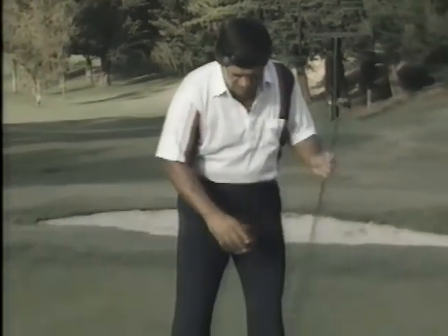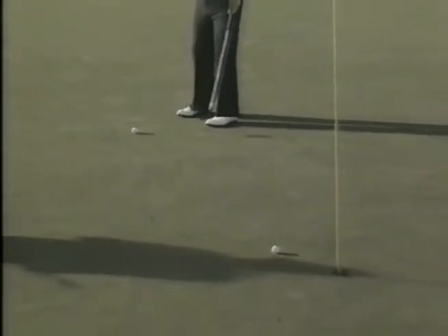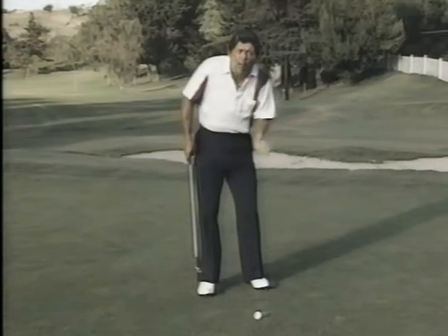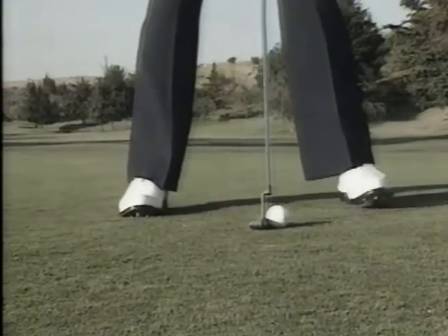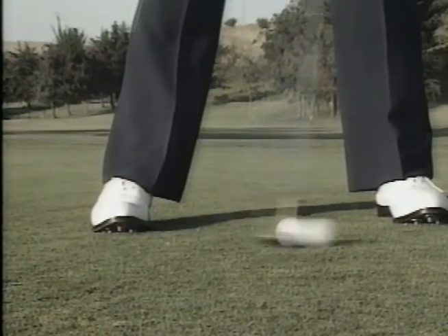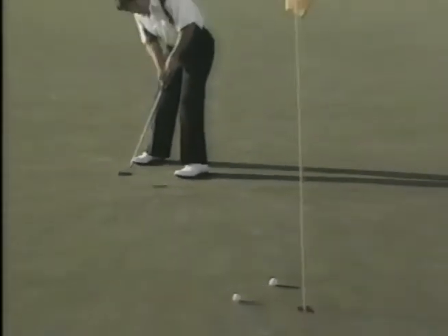I thought I was too old to learn how to putt. I found out I had the ball too far forward in my stance. By having it too far forward, the putter was actually coming up when it hit the ball — when I decelerated, the ball either went to the right or left. I found out that by moving the ball back inside my left heel, I had a chance to hit the ball on the way down instead of up. You can even hear the difference in the clicks.